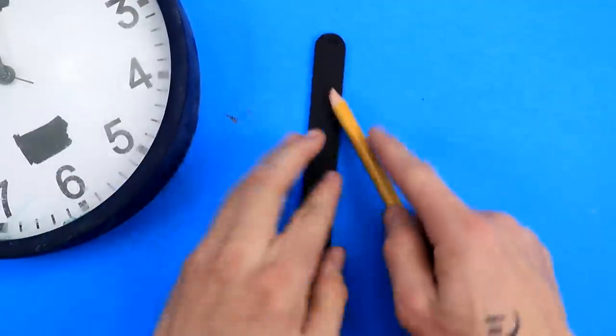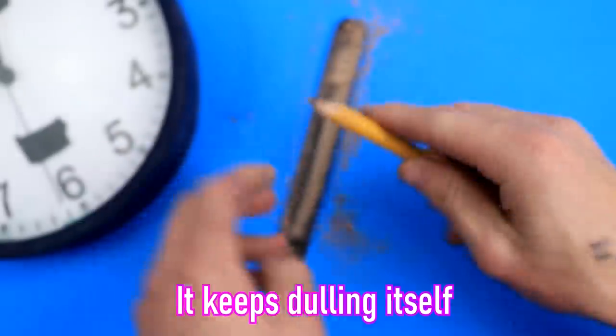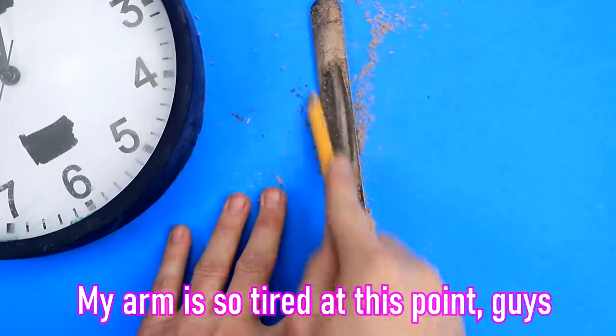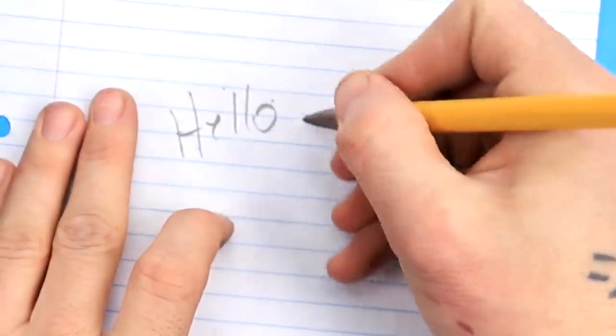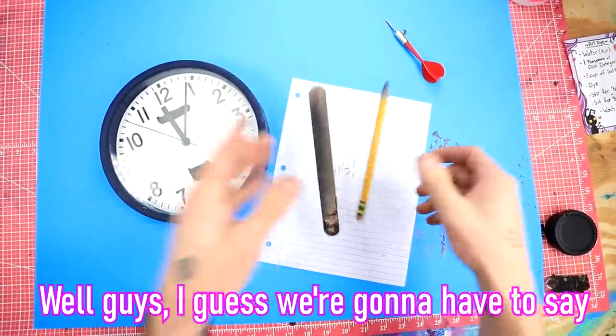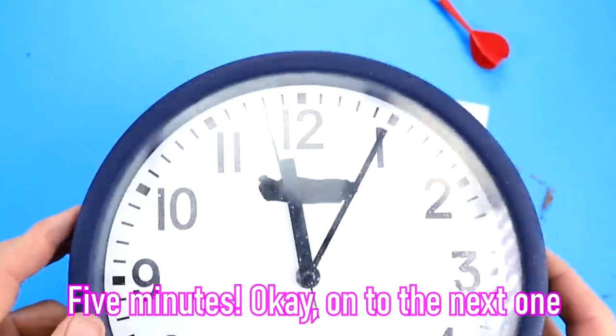Now I have to quickly sharpen my pencil. Oh no! It keeps dulling itself. I have to do it more sideways. My arm is so tired at this point, guys. Okay, is this usable? Oh guys, it works! Well guys, I guess we're gonna have to say that this one works. It only took about five minutes. Okay, on to the next one.